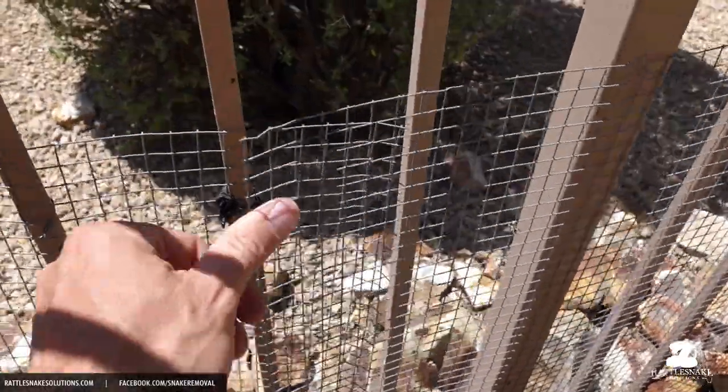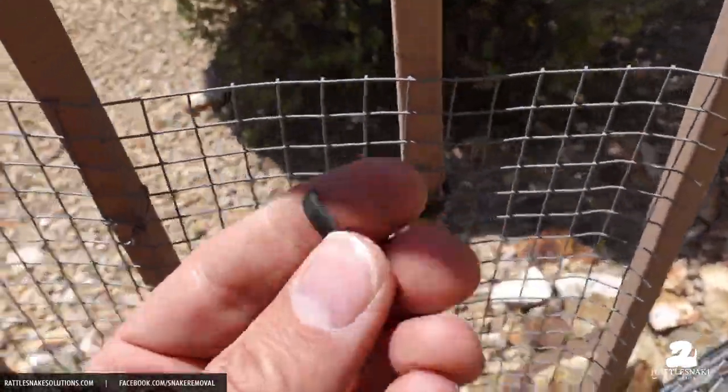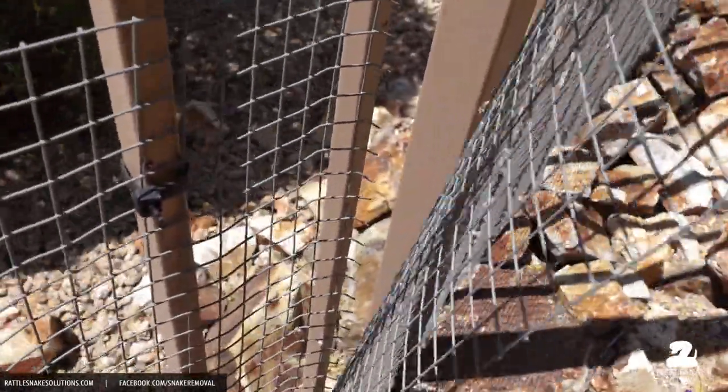Here's a perfect example of why not to use plastic zip ties. This one broke — it's like an eggshell in my hand — and what that's done is left a gap that a rattlesnake can easily get through.